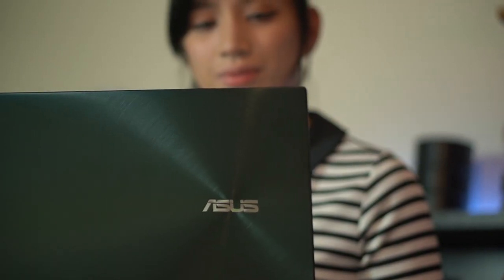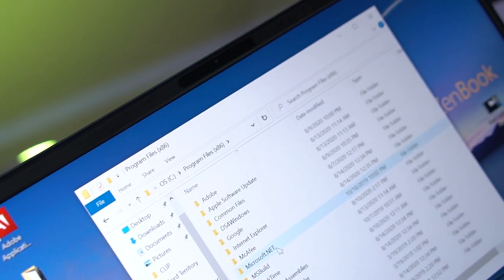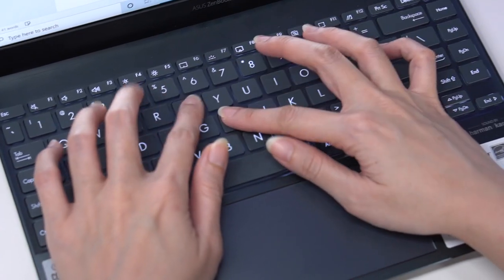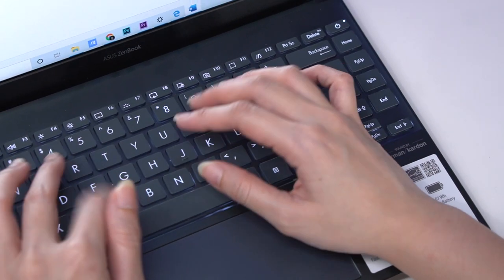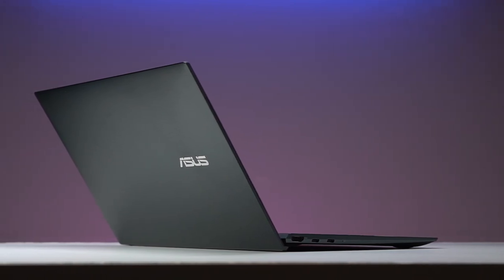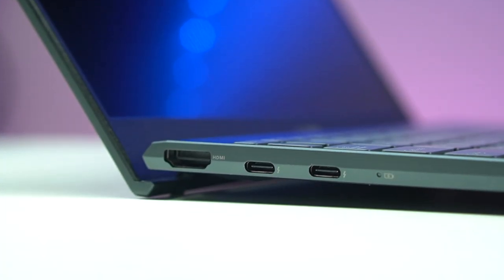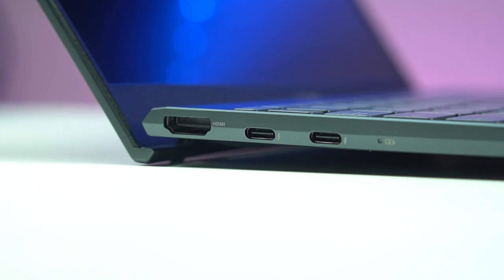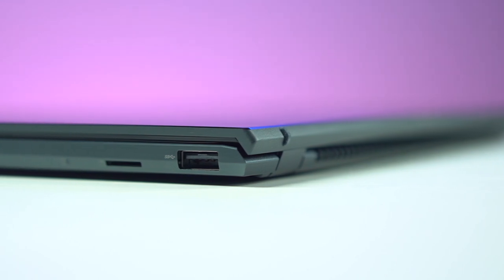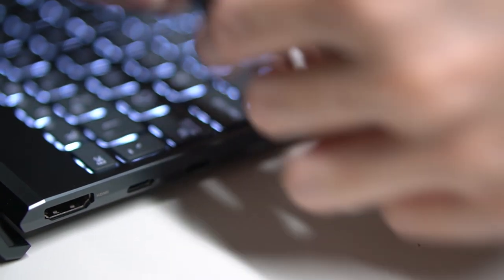Despite being such a small device, the almost borderless screen provided enough real estate that we could easily use without any eyestrain. The keyboard was a joy to use as the placement and spacing of the keys were very natural despite having such a compact design. The ZenBook 13 is the world's thinnest laptop to house a full set of I/O ports. On the left, you'll find a full-size HDMI port and two Thunderbolt 3 USB Type-C ports. While on the right are the microSD card reader and one Type-A port. What it doesn't have, however, is a 3.5mm headphone jack.